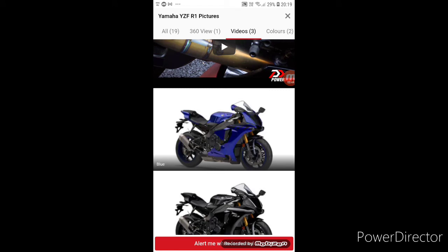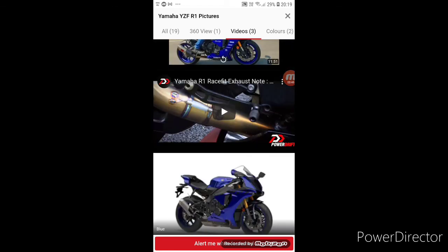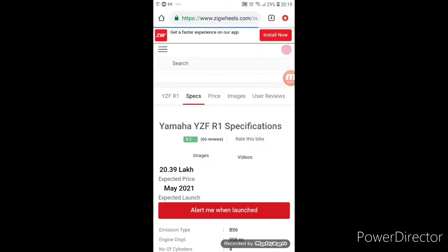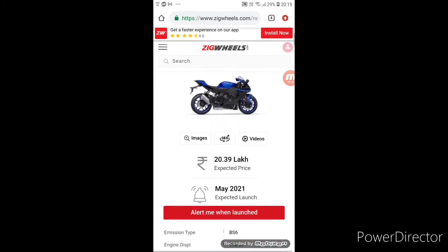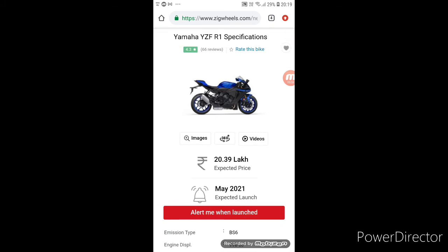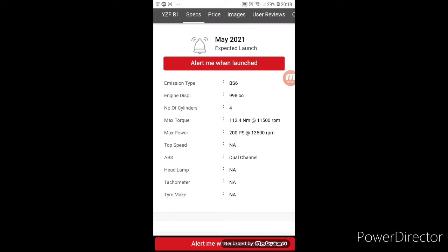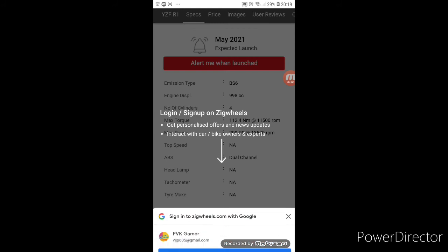These are two colors: blue and black. Now we see the specs. This is a May launch — not yet launched in India. BS6 model, 1000cc, 4 cylinders, 200 PS.